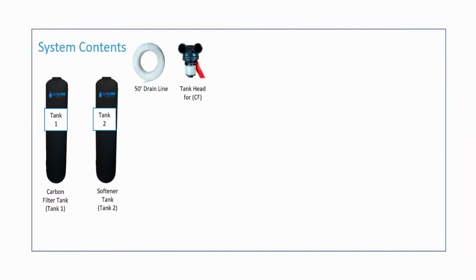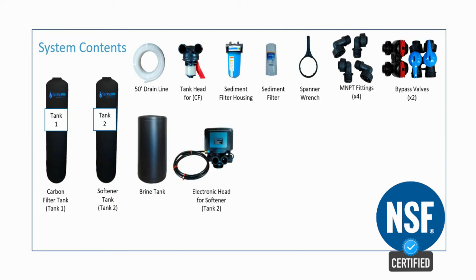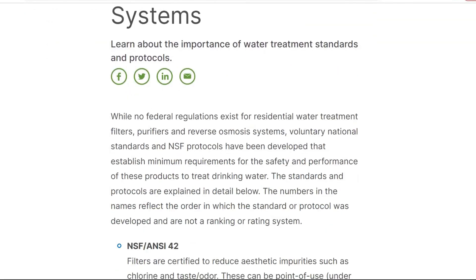The second drawback is that the system is not NSF certified as a whole, even though the individual components are NSF certified. Getting the entire system NSF certified is a time-consuming and expensive process, especially for a whole house softener. For me, it's not really a deal breaker, especially considering the six-month money-back guarantee and the lifetime warranty. What's really important is the actual performance, which is a great segue into the lab test results.